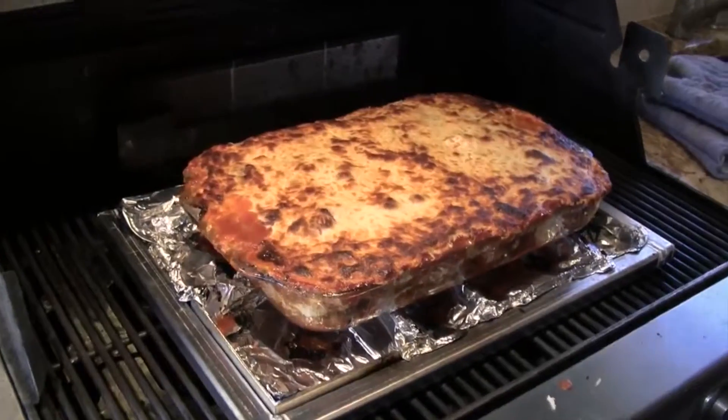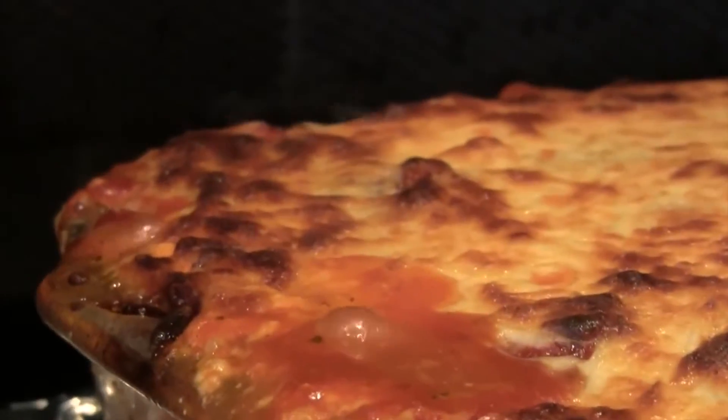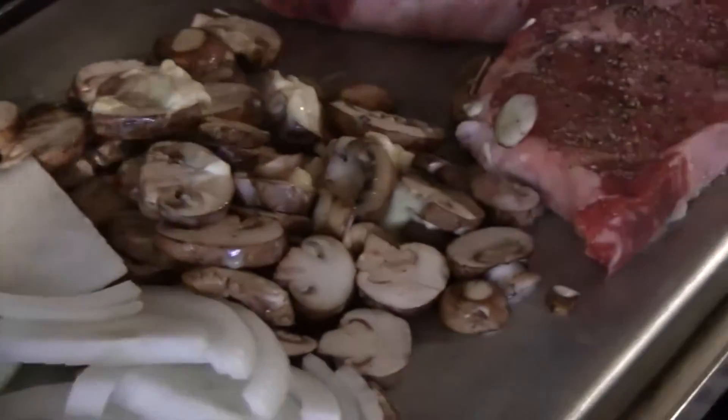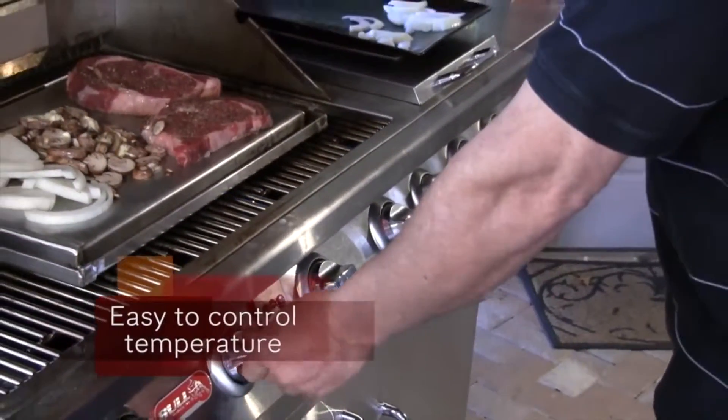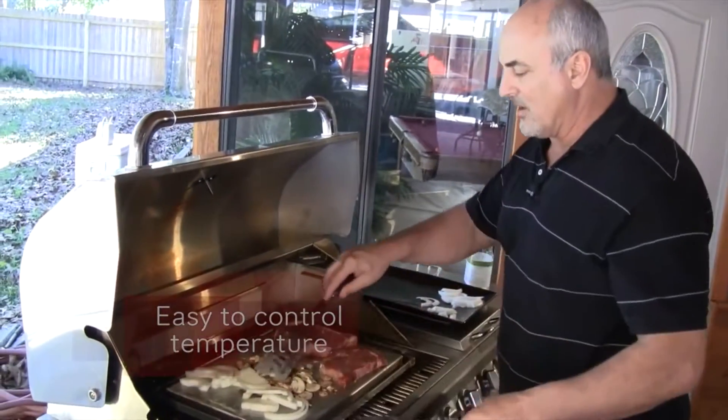An added advantage to the Zone Griddle is being able to flip it upside down and bake on it. So now all I've got to do to bring up the heat a little bit more on this side is kick up another burner, and I'll still have a cooler end to the far left.